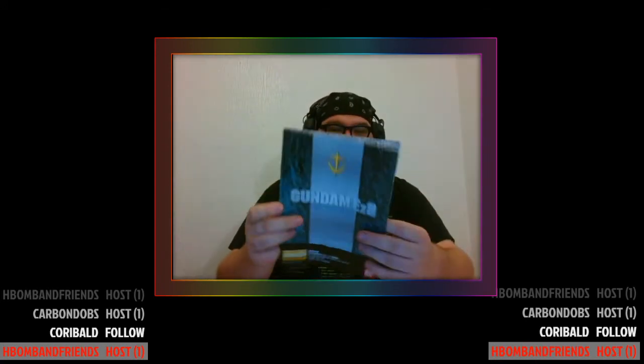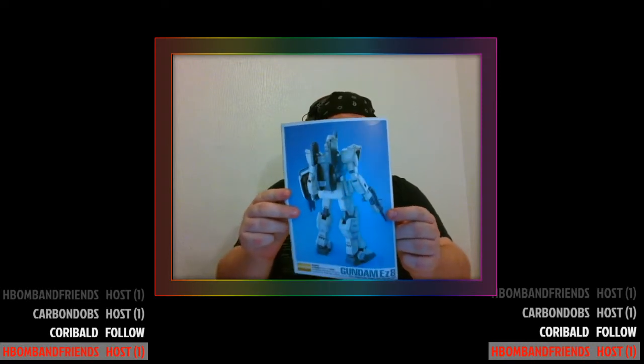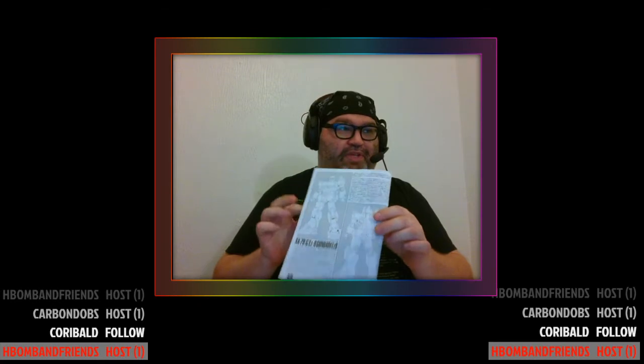Someone in chat mentions they must have built a different HG EZ8 because they don't remember screws. This is the Master Grade from 2000 — released in the year 2000. This webcam isn't great but this is the Master Grade EZ8. I love the back of the instructions — it's just the back of the kit, but the front is all very stylish. Yes, it is a Master Grade, the RX-79G EZ8, aka the Gundam EZ8.